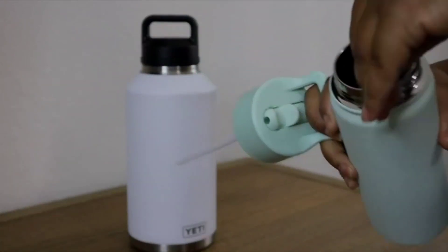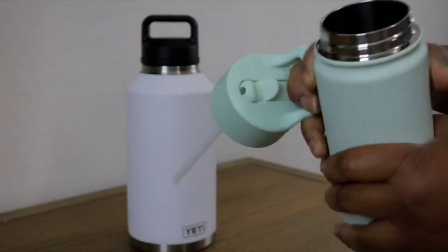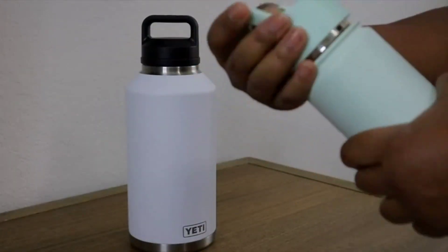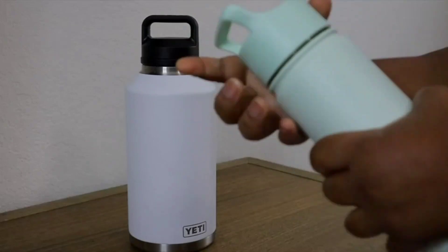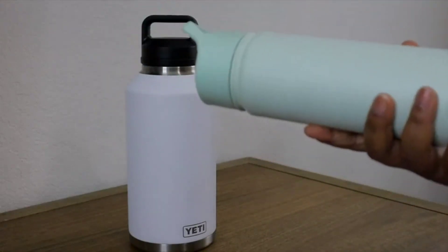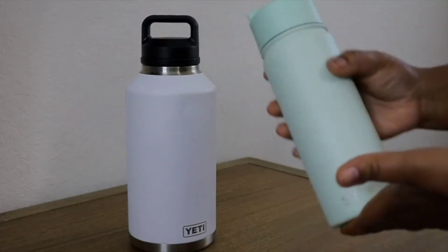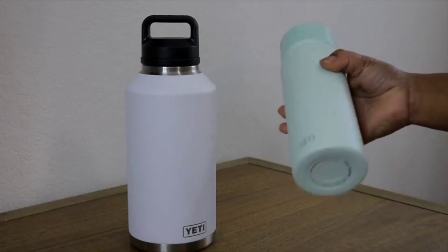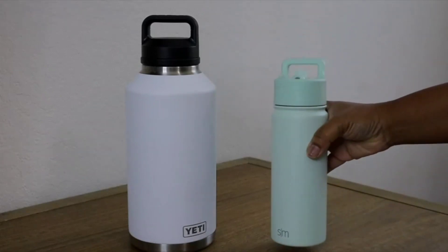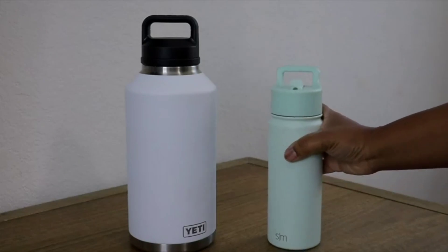They even give you an extra straw so you can change it out and you don't have to worry about any mold or mildew. This is dishwasher safe, so it's easy to throw in the dishwasher at night when you're doing the dishes. It looks good, it feels good, and I absolutely love this. My daughters take this to school every single day and I have no complaints.